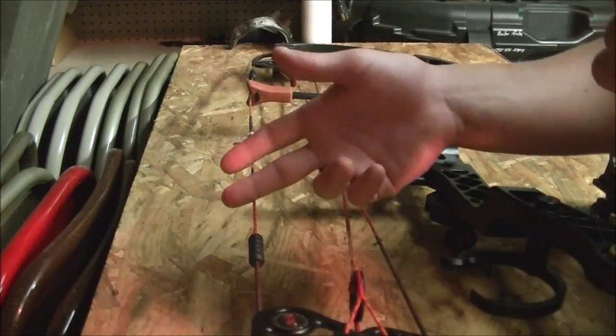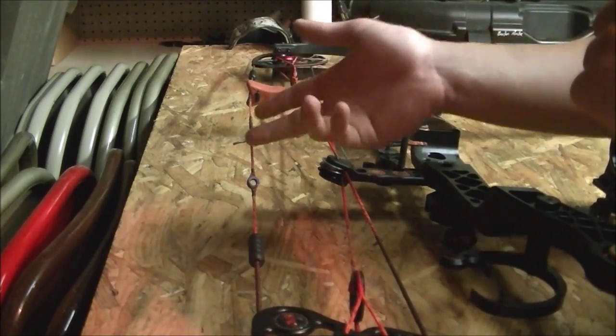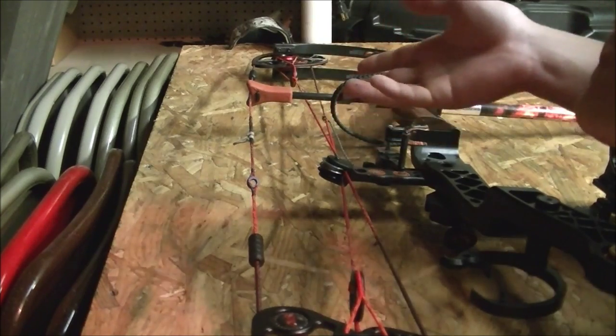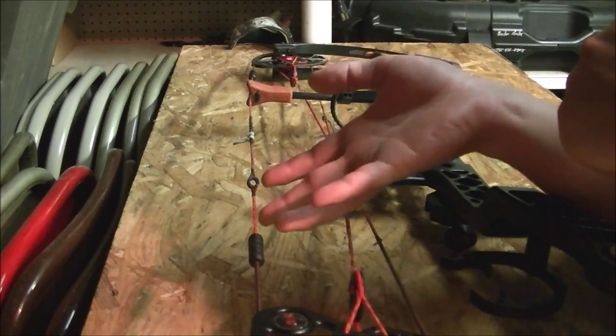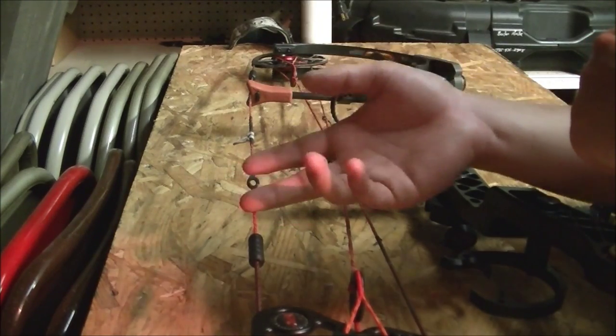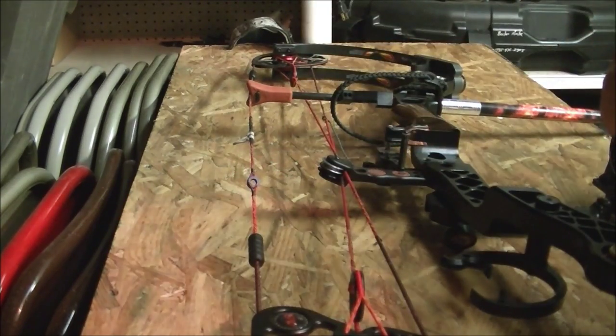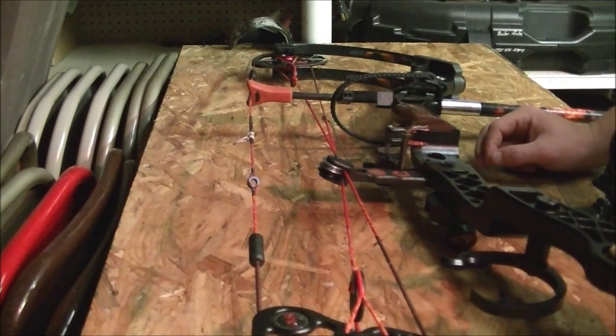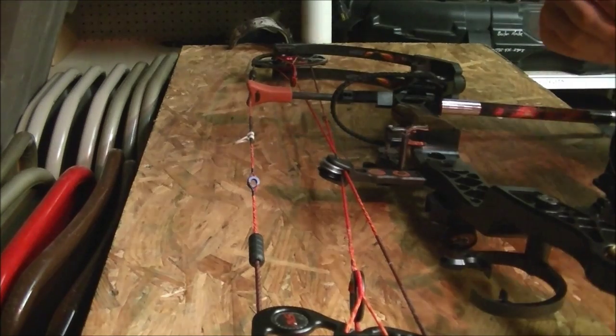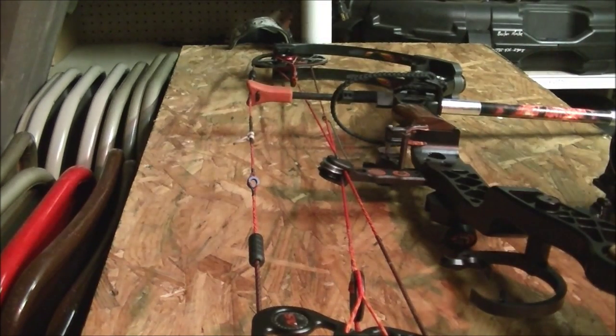After you shoot a while your strings might start getting frayed. If it's a new bow it might take a little bit. But when I bought this bow new I'm going to try to keep the strings as good as possible, because really you don't have a bow if you don't have strings. My strings don't really need it because I just did this the other day, but I was asked to do this so I'm going to show a video on how to do it.